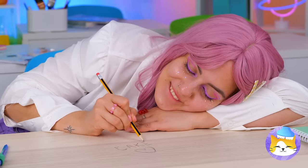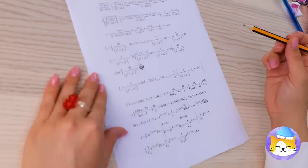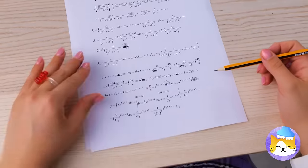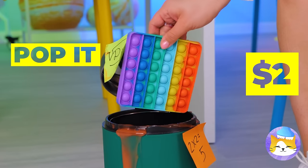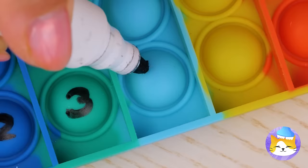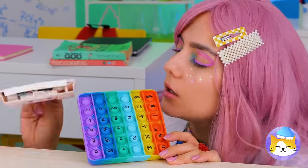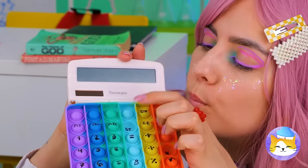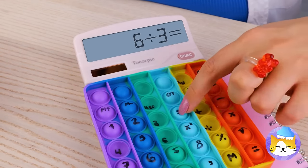Need paper? The teacher's handing out some. The big test — did you remember your calculator? We're gonna need some help, like this pop-it toy. Just write a number or symbol on each button. All it needs now is a little electric touch, and pretty soon we've made our very own calculator.